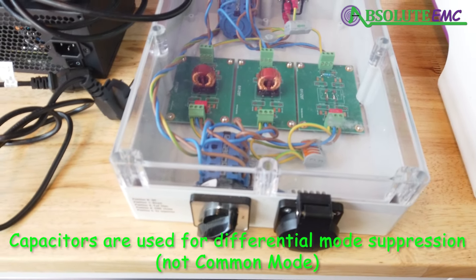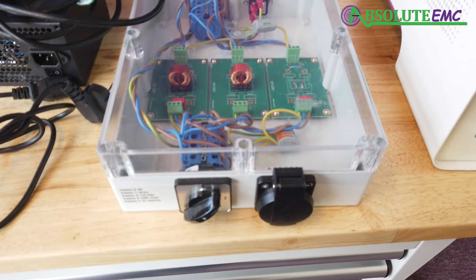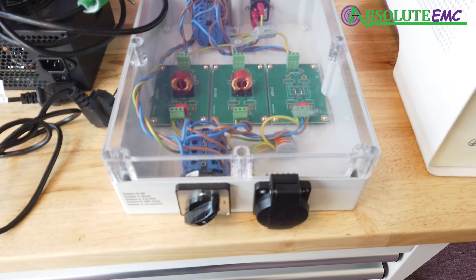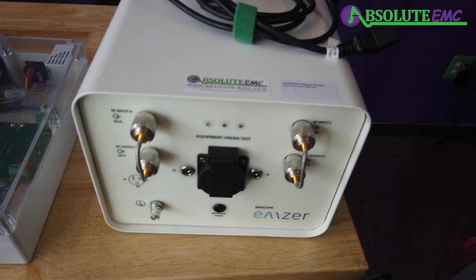There's a switch on both sides and they both have to be moved at the same time. If you switch one without the other, it's going to cause a disconnection.